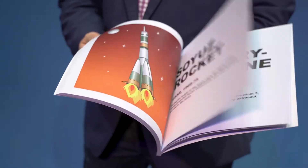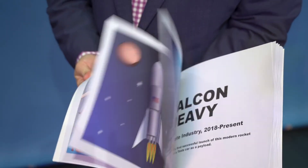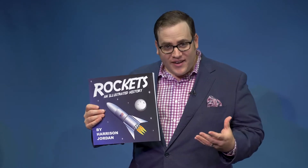Rocketbook is super easy to perform. If you can flip through the pages in a book, all you have to worry about is having fun with your audience. The Rocketbook is all about space. It's fun, it's educational, and it's highly interactive.